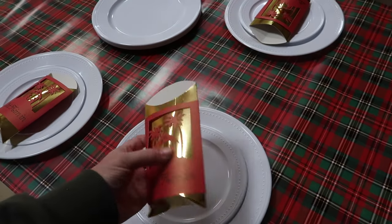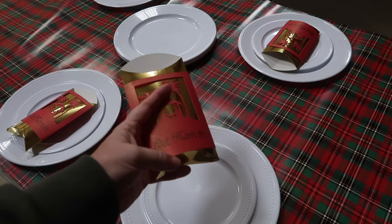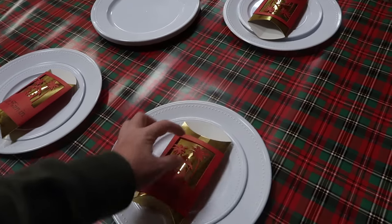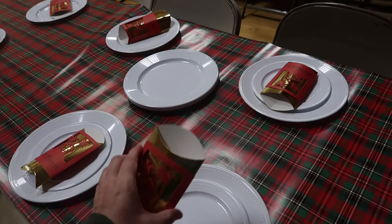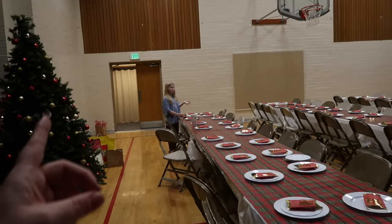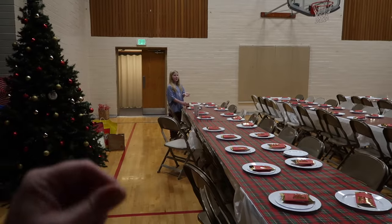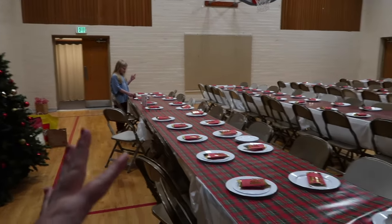We've got these cute little utensil holders. Yesterday everyone was folding and getting them ready, and today we're going to go ahead and put the napkins and utensils into each one of them. It was a lot easier last night having everyone help.